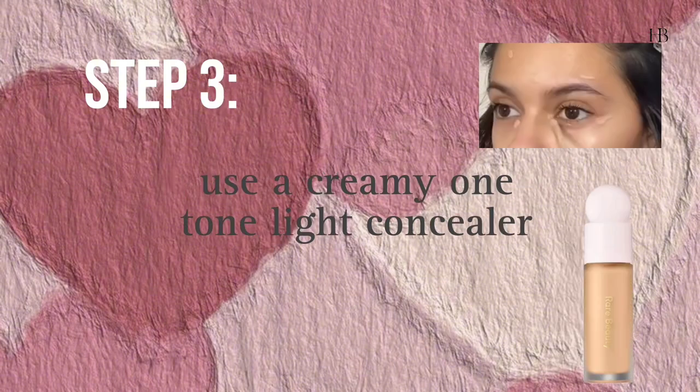Step 3: use a creamy concealer one tone lighter than your actual skin tone. Don't forget to apply corrector first.